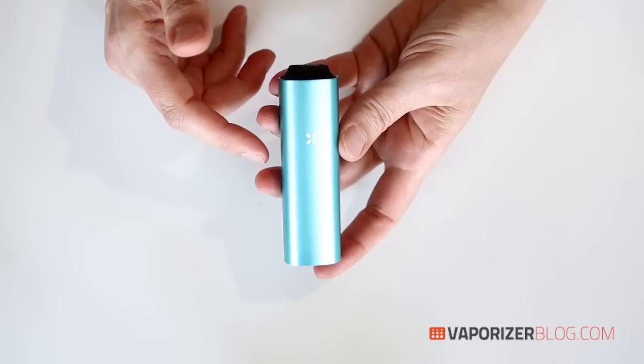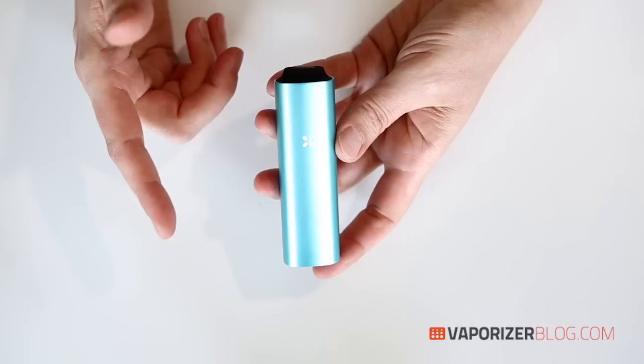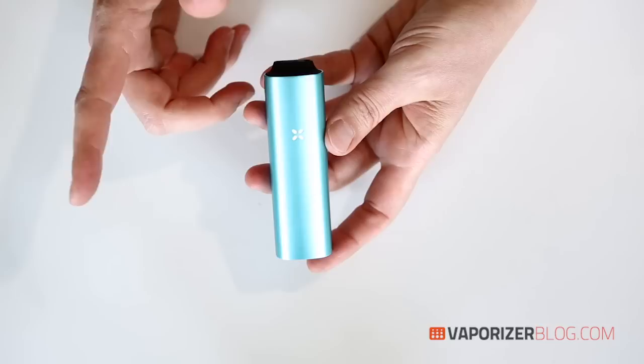If the Pax 2 doesn't sense your lips for 20 seconds, the oven temperature will go down a few degrees to save your herb, so you're not wasting anything, and it ensures your next draw is as fresh as the last. If the Pax 2 doesn't move or sense your lips for three minutes, it'll turn off completely so that battery life is preserved — and that's a really nice safety feature.